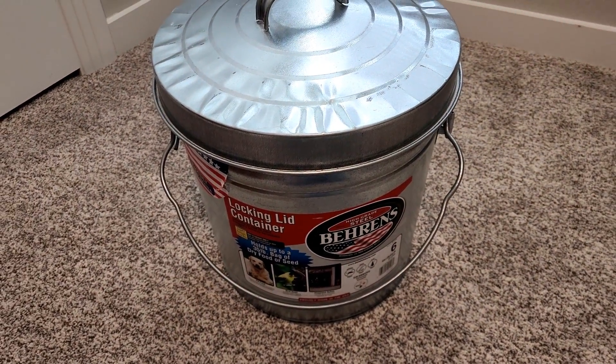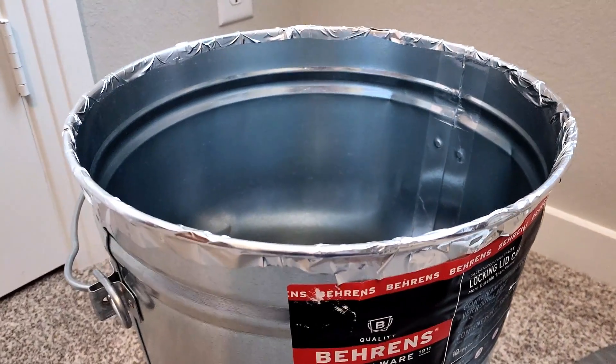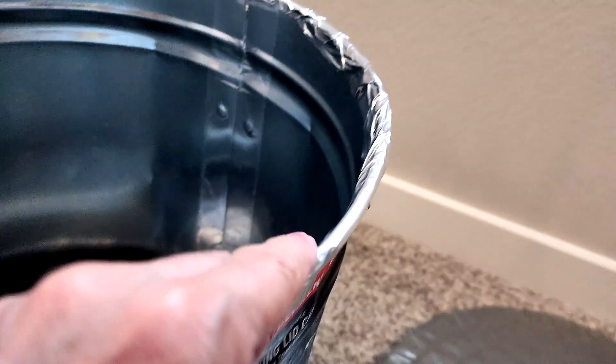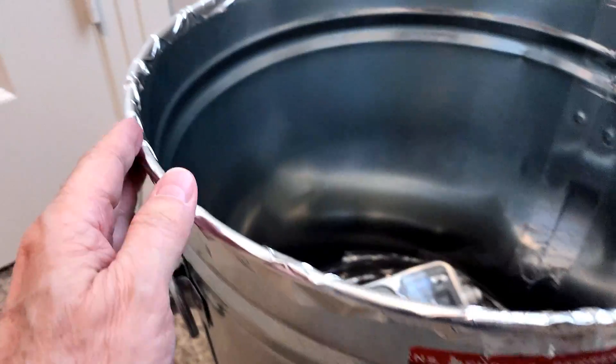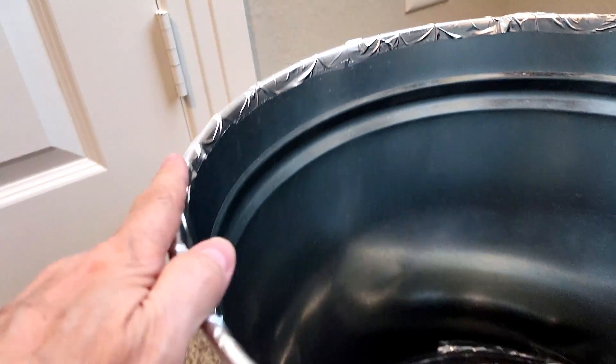Please see my information source under the description below. If a signal still gets through, try putting some aluminum tape on the rim of the trash can opening like I had to do with my larger trash can. It's possible your lid is not sealing well enough. See the link under the description about some material other than the aluminum tape that should help with this.